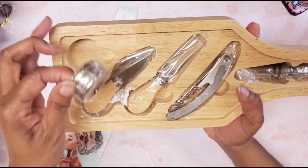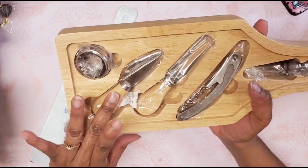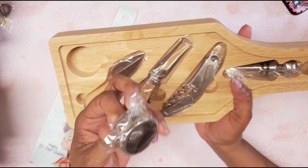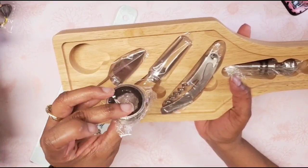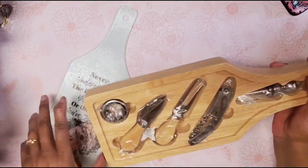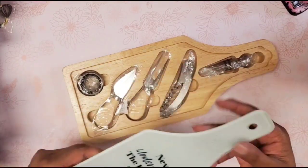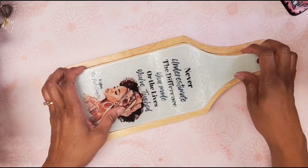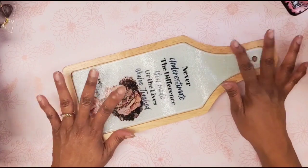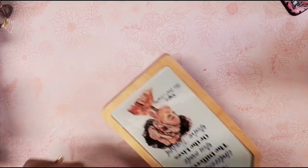When you raise the board up, you get all the little accoutrements. I have not figured out what one piece is yet — if anybody knows, leave me a comment. There's the cheese knife, fork, wine stopper, and something that looks like a napkin ring, but why would you have just one? It also comes in this beautiful wood board that sits on top — very, very lovely. I love the design I created so much.